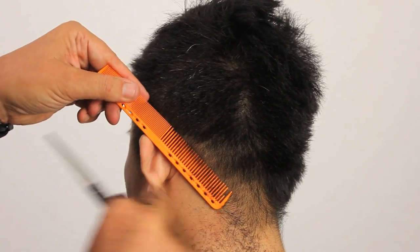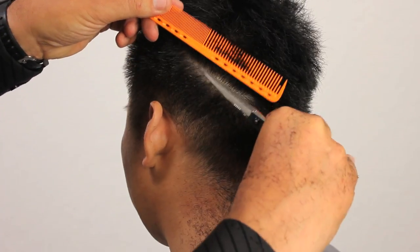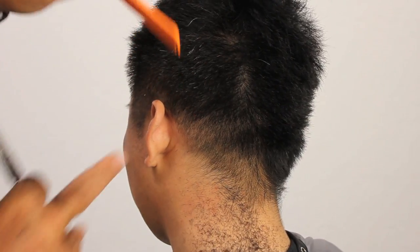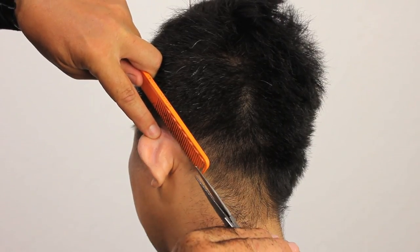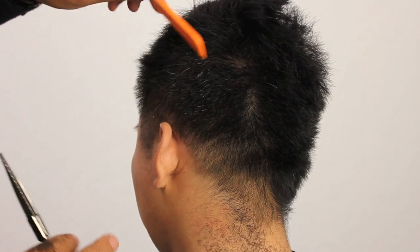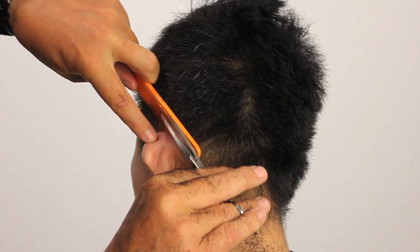Just by taking that little bit of weight out, it changes the look. Making sure we're detailing around the ears — no loose ends. Professional job.